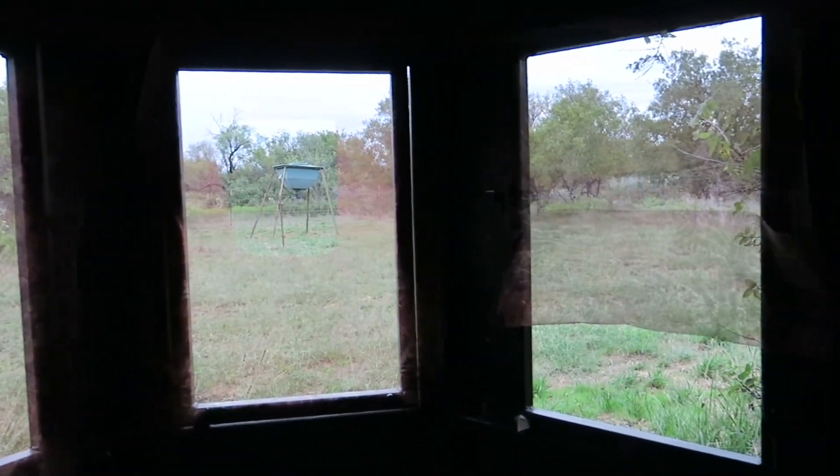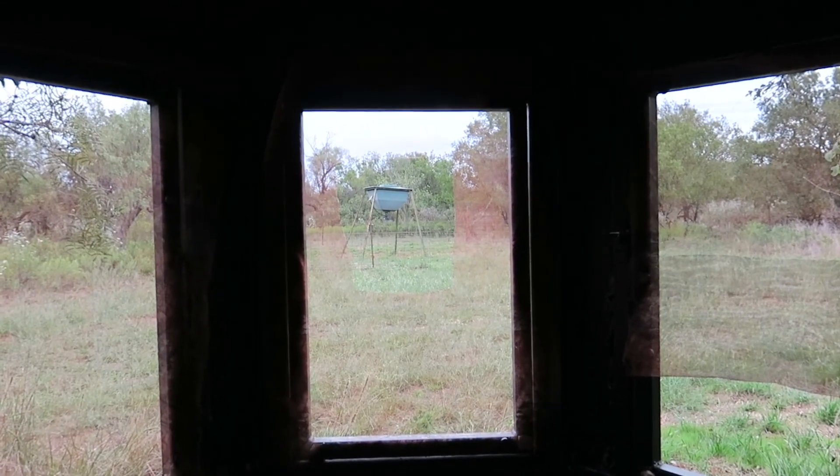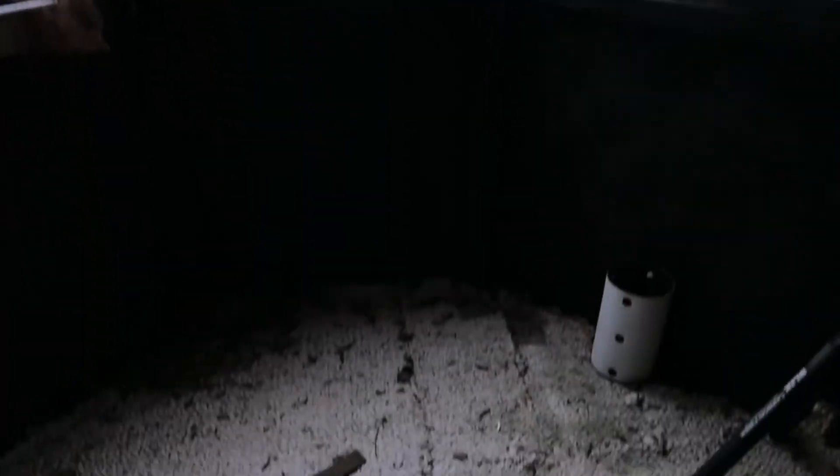Before we get out of here, let me show you my blind. I built this about six or seven years ago at the shop and it has worked awesome — I love this thing. I can see out the entire front of my blind. I've got a little hole cut to shoot through with my mechanical broadheads. This thing has carpet and a coat hanger. It's been a really good blind.